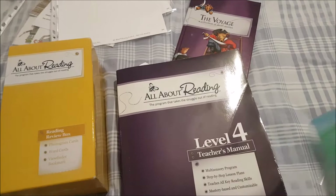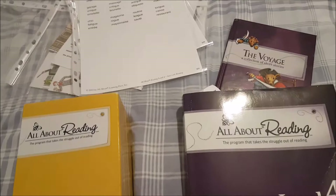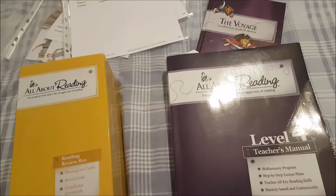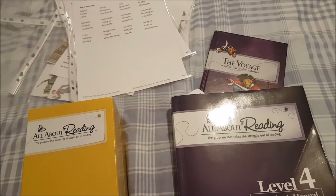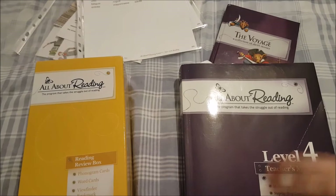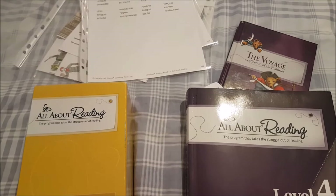She already knew her letters and letter sounds before we started level 1 and was beginning to blend, so we flew through level 1 quite quickly — which is why we'll be finishing level 4 in second grade. Go at your own pace and your child's pace. I love that they say to spend only 20 minutes on a lesson — no more — anything else gets done the next day. It's a gentle but thorough approach, and it's great for children who struggle with reading because the author's child had dyslexia.